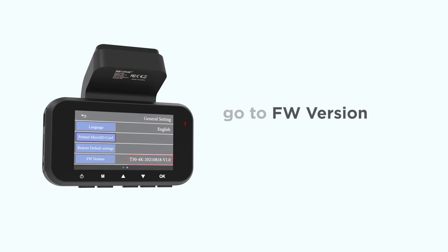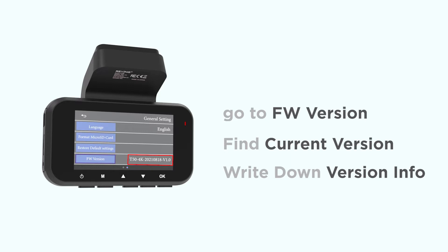While you're here, you'll also want to find the firmware version setting. Once selected, you will see your camera's current version information. This is the firmware currently installed on your camera. Make sure to write down your version information.